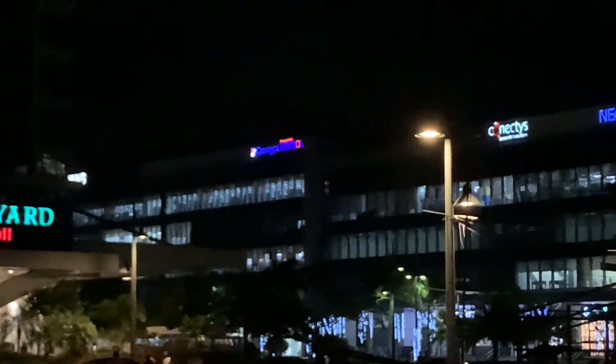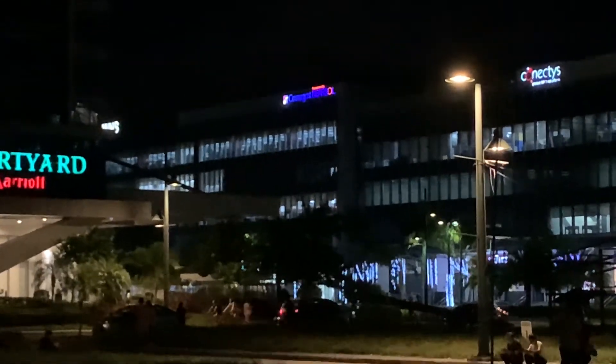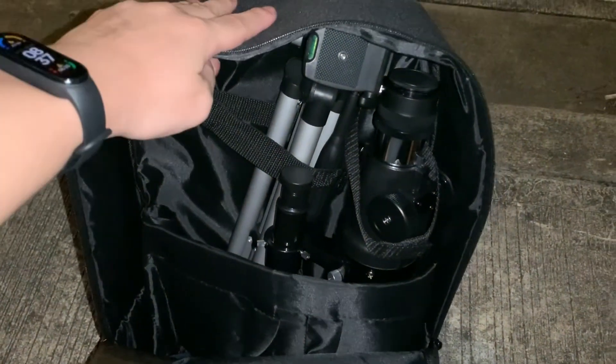I also pointed the telescope at a sign and here's what it looks like. When I was done, I disassembled the telescope and packed it into the backpack.